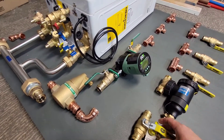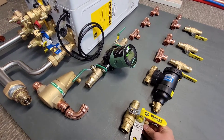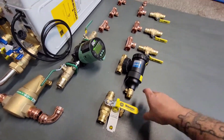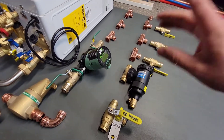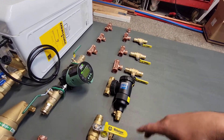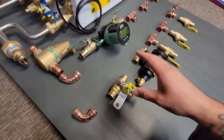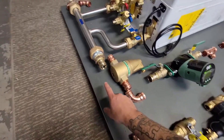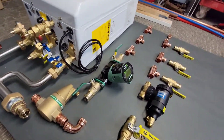This will be our main return shutoff. I use one of these because when you're filling the system it's an easy way to bleed all the air from the baseboard loops — I'll explain that once it's all together. That will return into the heating return, go back into the boiler, get heated, and the whole process starts again.